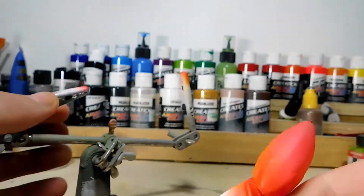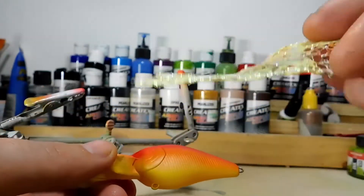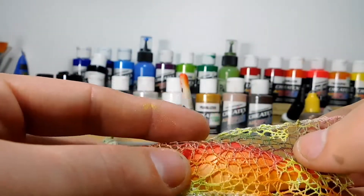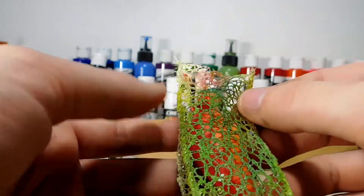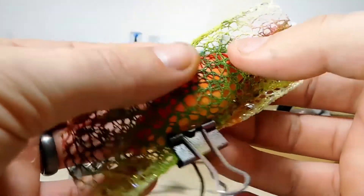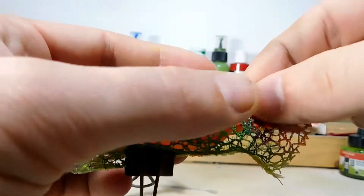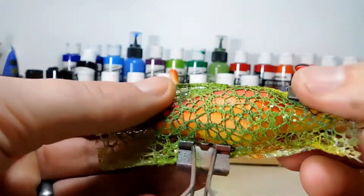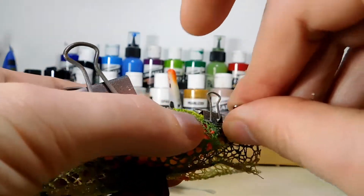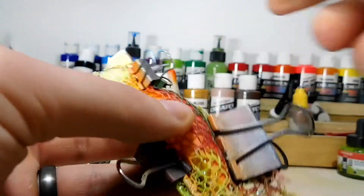We're going to move on and put the stencil on. This is just some ribbon I got from Hobby Lobby — it has a really cool texture pattern and I use it for a lot of my baits. Once we get this on, we're going to spray white over everything to get a nice base coat so the colors we put on top will be bright instead of mixing with the red. I'm thinking purple and black for sure, and maybe a little blue because that would go cool with the purple — or it could fail, we'll find out together.